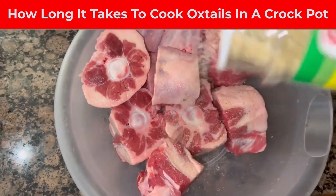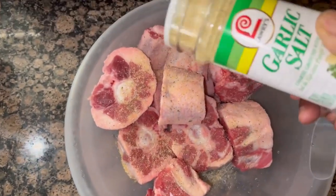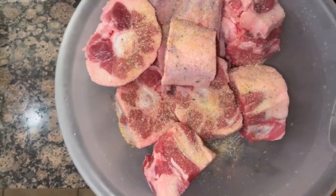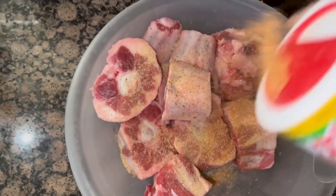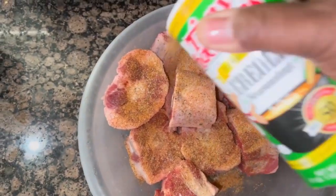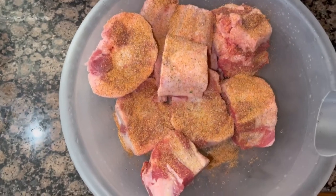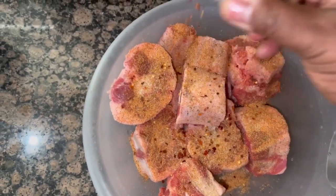Once you rinse them off, go ahead and put your seasoning — whatever seasoning you like. You can put pepper, whatever. We use garlic with parsley, and I also use Tony's. From the south, we use Tony's. I also put some red pepper flakes and red pepper — I like to make mine a little spicy.